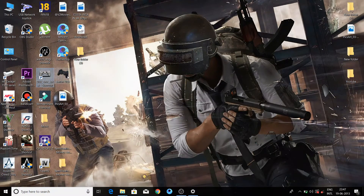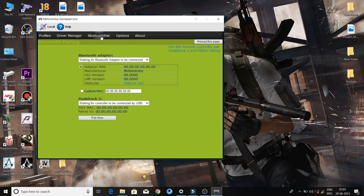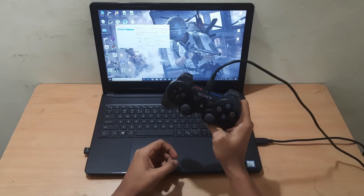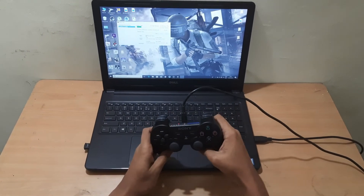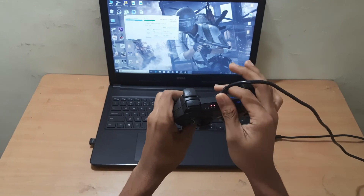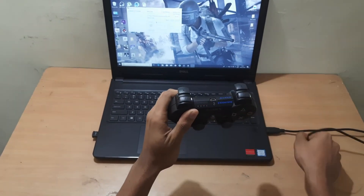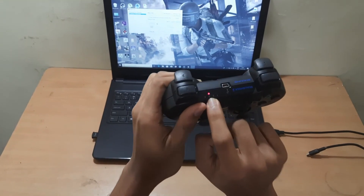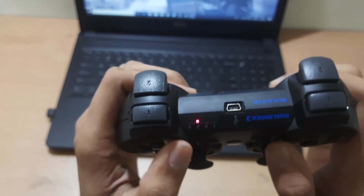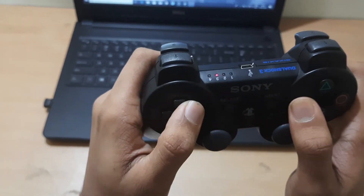Now we have a Bluetooth pair with the PS3 controller. We have a Bluetooth adapter connected. We have a switch with a Bluetooth adapter. We need a Bluetooth adapter for this to work.